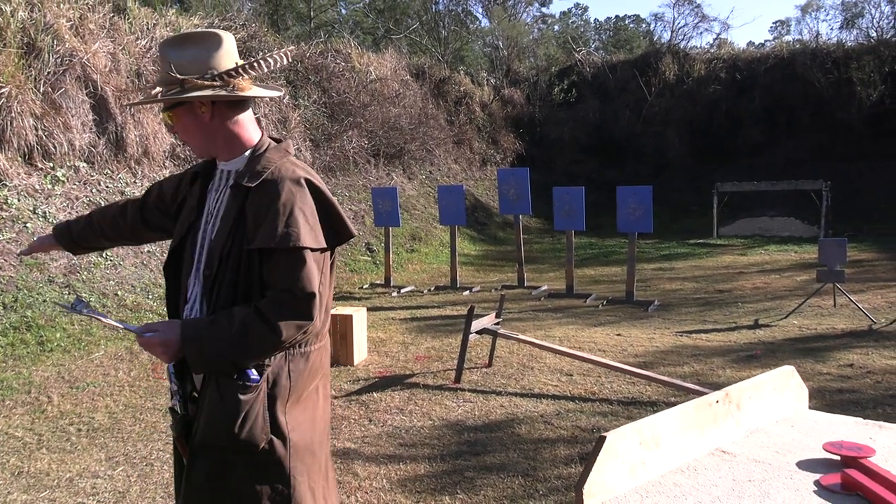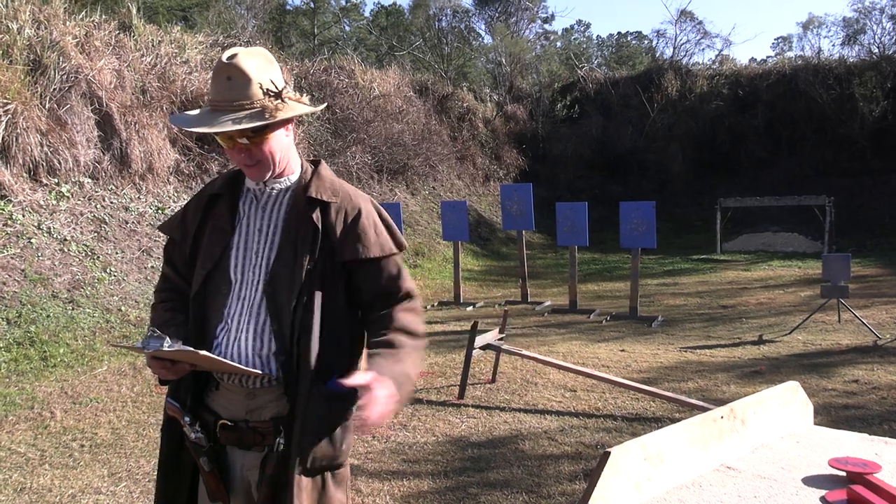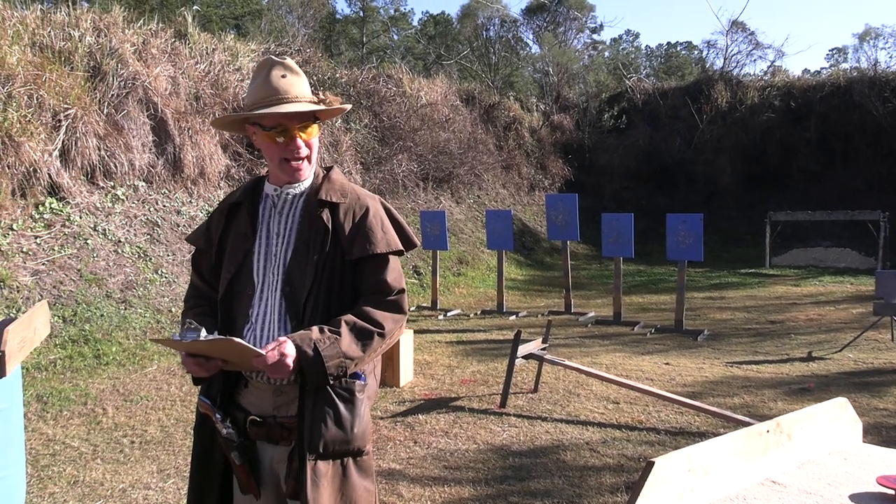Pistols holstered, rifle on the left table, shotgun on the right table. The line is no time at all.